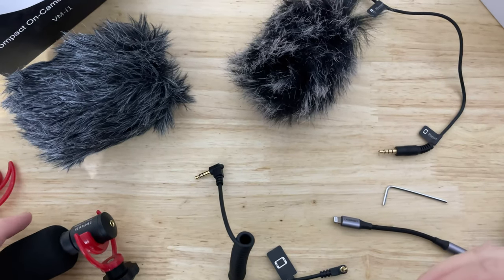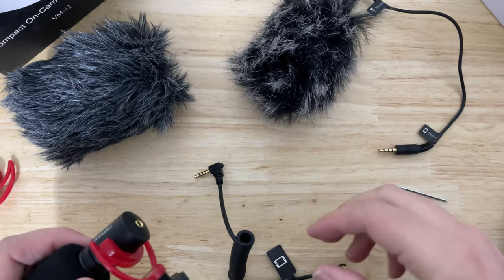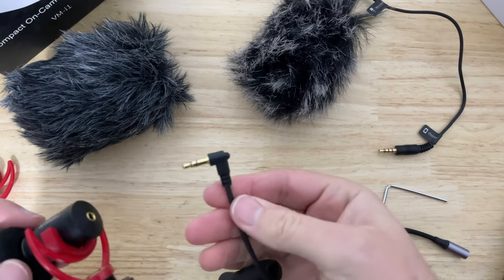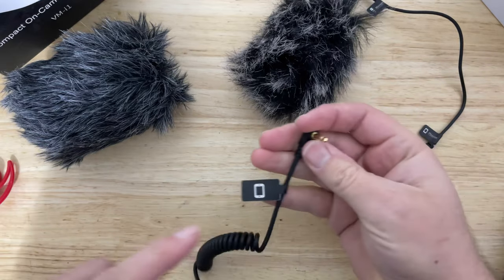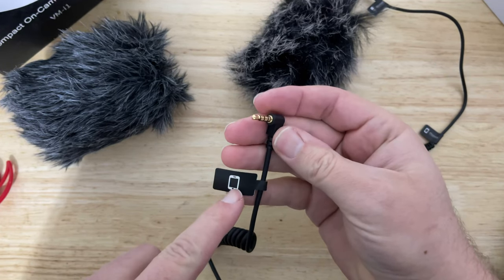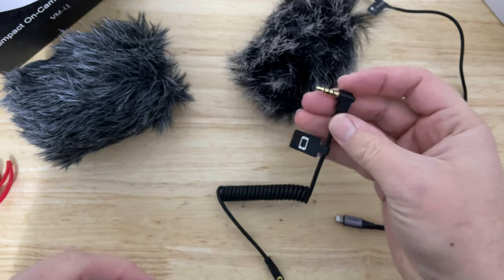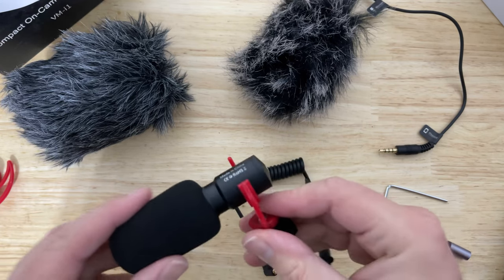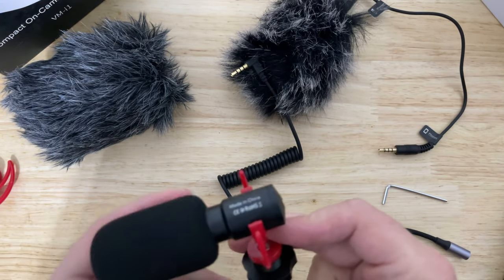It's probably self-explanatory for a lot of people, but you see how this cable has two bands and it always goes into the mic. This other one has three bands — that one goes to your cell phone. Don't flip them around, because if you flip these cables around, you will get dramatically different sound quality and you'll think the mic sucks and return it.